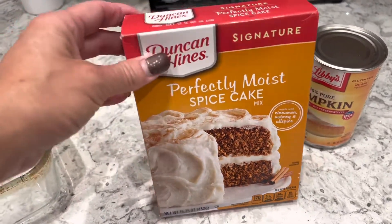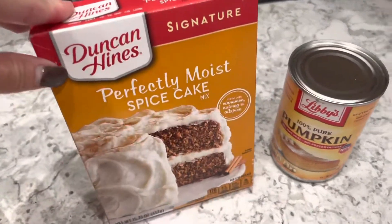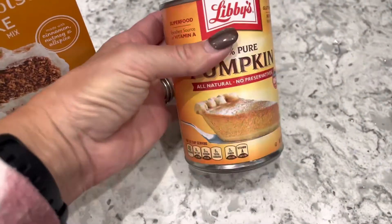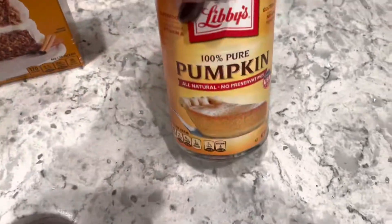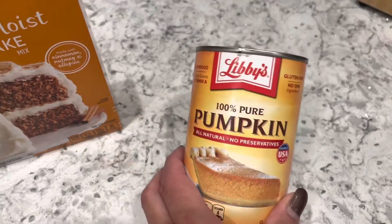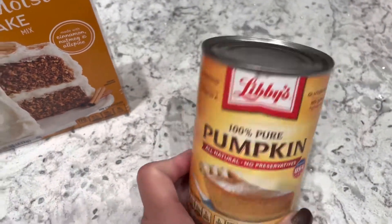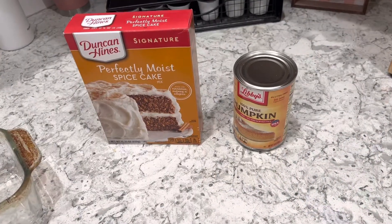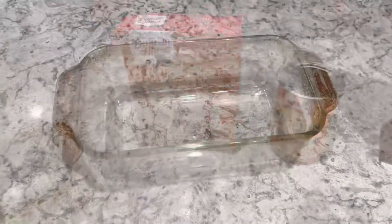I make this recipe throughout the entire year because it is that easy, and it's actually pretty nutritious because you get a little bit of pumpkin in there. You also need a 15-ounce can of pumpkin, which is also easy to find right now because of the Thanksgiving season. I have bought the larger can and split it in half, and I've actually frozen half of the can so I had it on hand. Those are just a little tricks you can use.